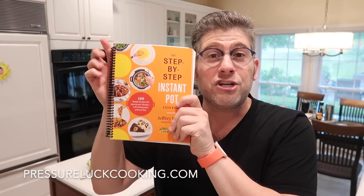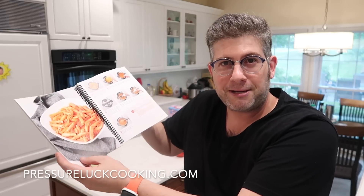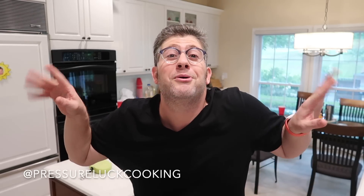There you have it guys — the most fabulous banana bread you ever had with so much less guilt involved. Check out pressureluckcooking.com if you enjoy my recipes. I also wrote a cookbook, The Step-by-Step Instant Pot Cookbook — it's a number one bestseller internationally. Find me on Facebook at facebook.com/pressureluckcooking, and on YouTube, Pinterest, Instagram, and Twitter at Pressure Luck or Pressure Luck Cooking. Thank you so much, guys — make this recipe, go bananas, have fun, see you soon!